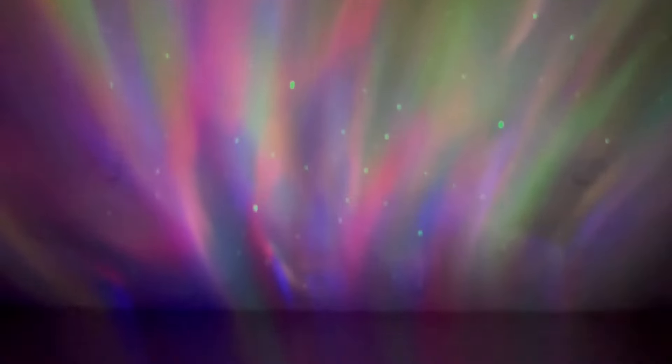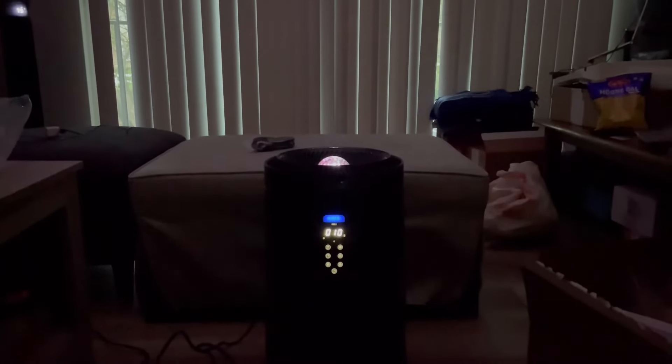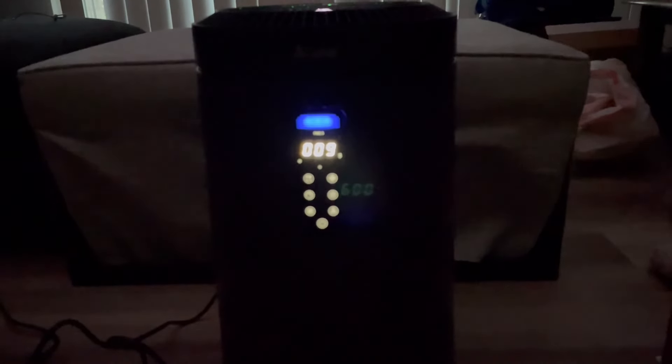Overall, this is a very nice projector and a good air purifier for the whole room — basically a great combo. It's helpful with the Wi-Fi, smart controls, and all the settings, so it brings great things together.